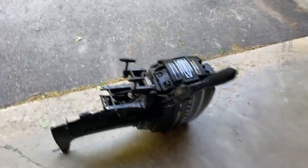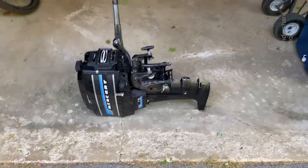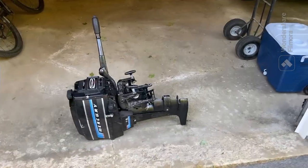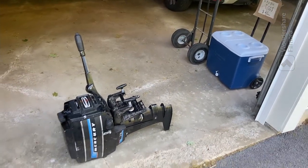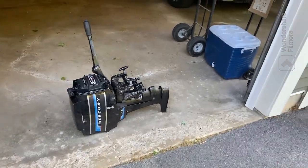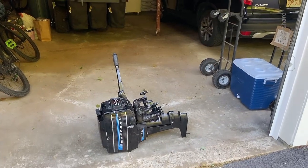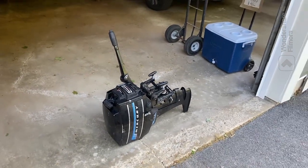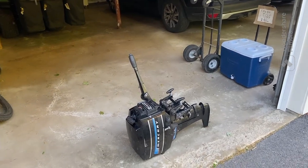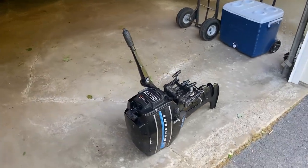Anyway, this is a Mercury 7.5. It was my grandfather's. The story behind it is, I think it's a 1976 — don't quote me on that because I'm not sure, but last I checked I think it was a 1976. And this thing's been underwater tons of times because it was on this not very structurally sound old John boat. It's been in salt water, it's been in fresh water, and it's sat for like 10 or 20 years at a time.